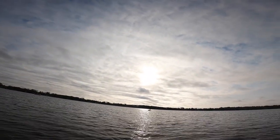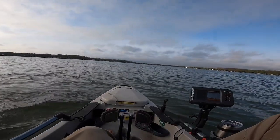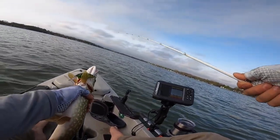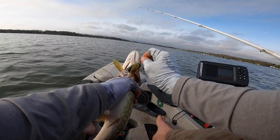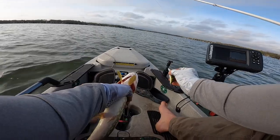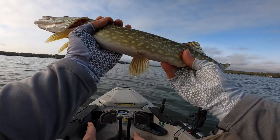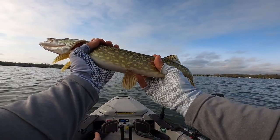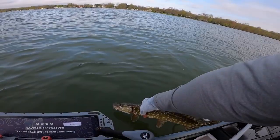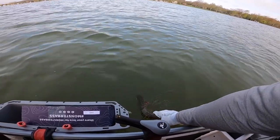First cast on that crank — little pike! Oh, he is screwed up. Little pike buddy. Check it out — we got a little pike on the first cast with that crank. Look at him! All right, let's get this little guy out of here.